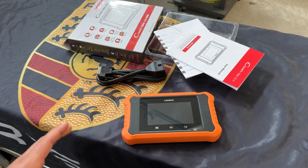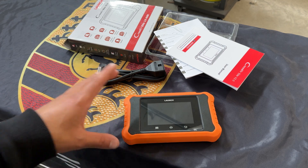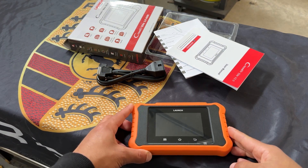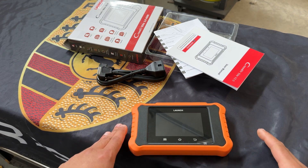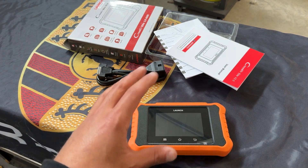This is a game changer when it comes to European vehicles specifically. Active tests and the bi-directional functionality is very, very important. Now let's do a little bit of housekeeping. The first thing on the list you'll notice is a 4-inch full touch screen. It's super stable and super smooth — you'll notice that right away, and we'll do a bit of a demo as well as show it to you on a vehicle itself.